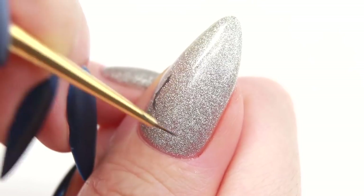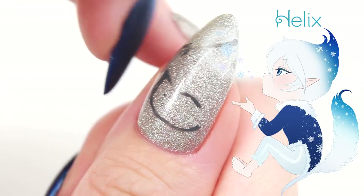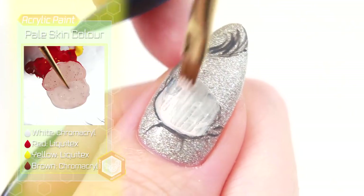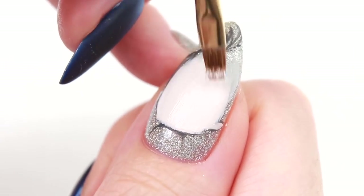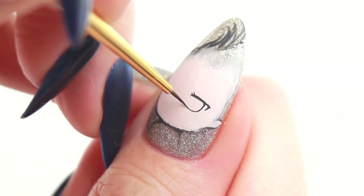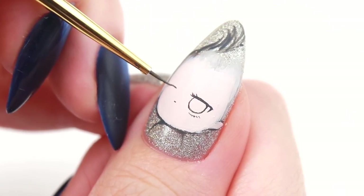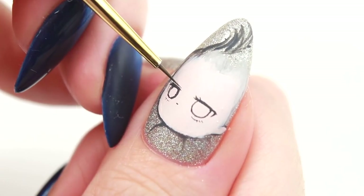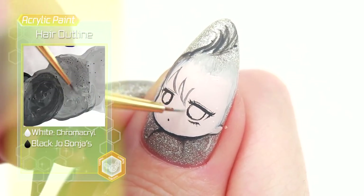Now I'm going to hand paint my new character inspired by a snow fox, and his name is Helix. After drawing a rough outline, I'm going to fill the head using pale skin colour acrylic paint. Using dark grey, I'm going to start drawing the facial parts. Then mix white to the dark grey and draw the outline of the hair.